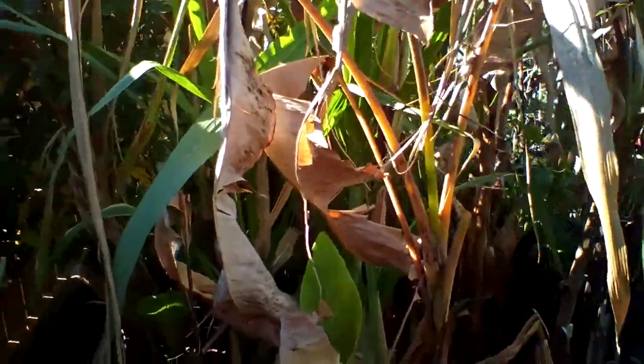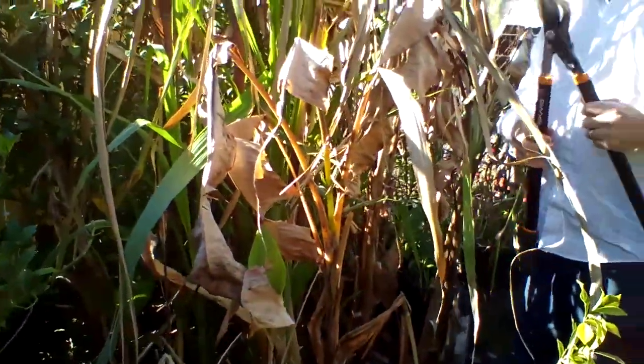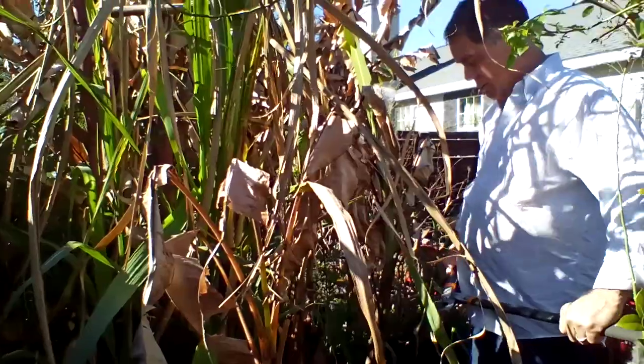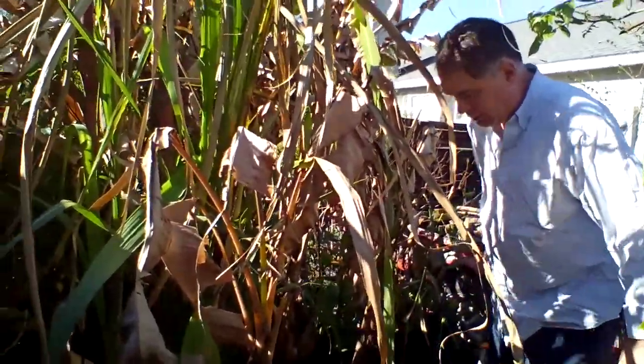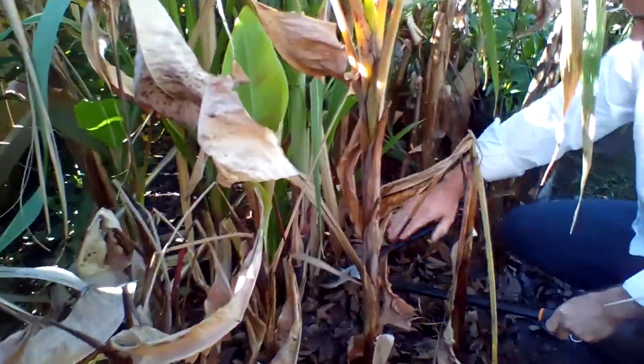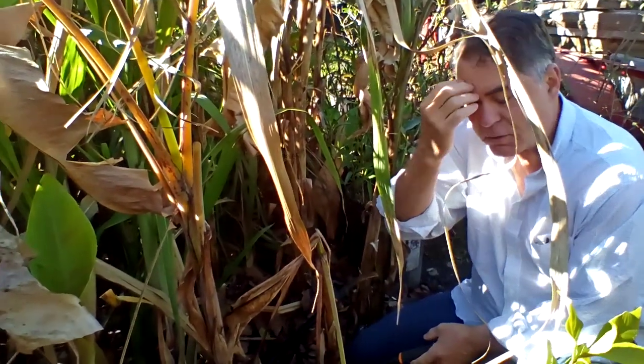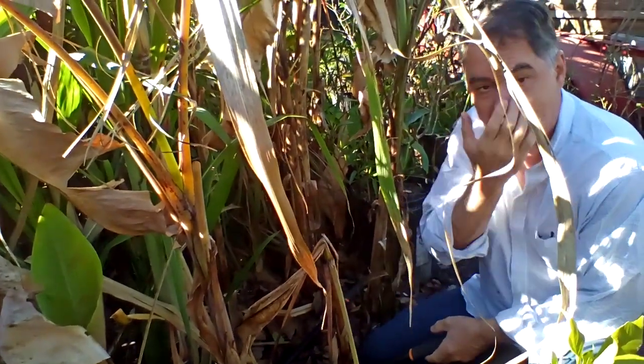We're going to leave a couple of stalks that are fresh and new. You can use a boa or a machete. I'm going to use this snipper here and we'll harvest it. You want to just cut it flat. You don't want to hack it and leave a point because we have little ones that run around in the yard sometimes — you don't want to necessarily impale them.